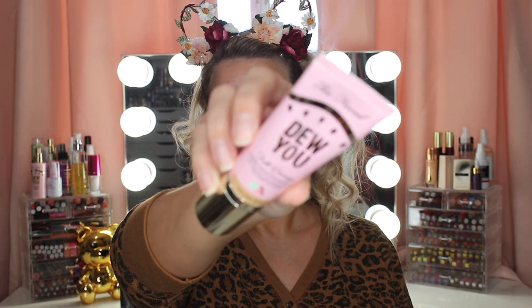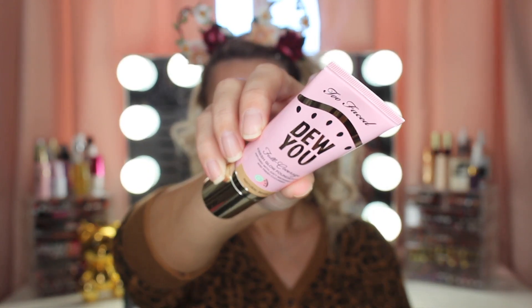Now for foundation, I'm using the Too Faced Do You Foundation and this is in the shade Natural Beige, and I'm applying it with my Tarte foundation brush.